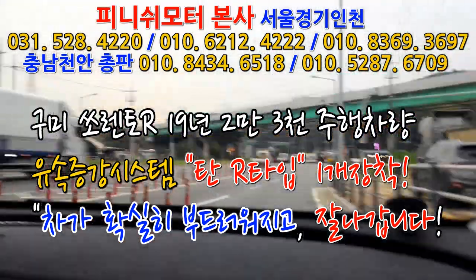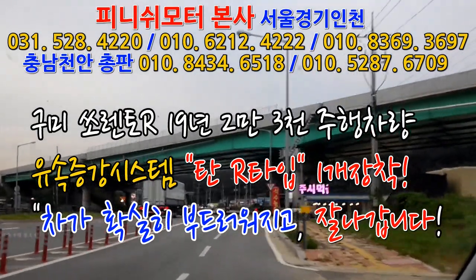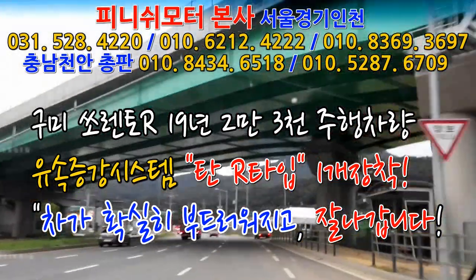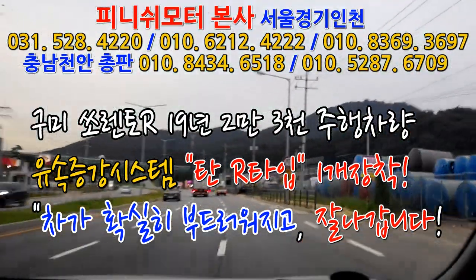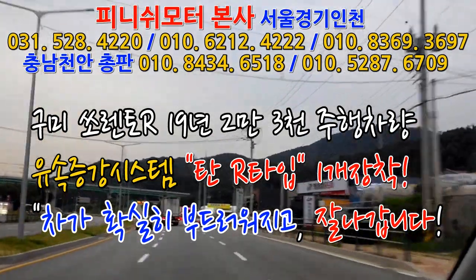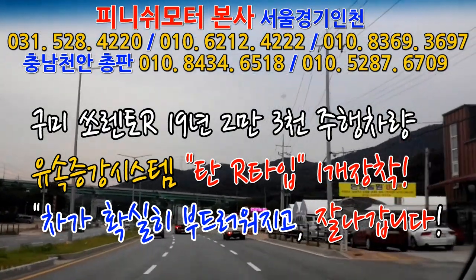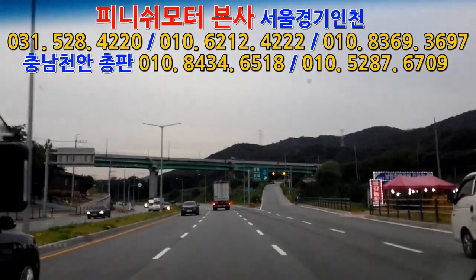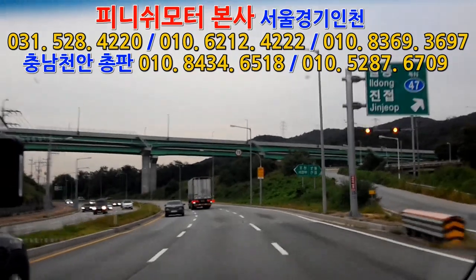소렌토 4R 19년식이고 키로수 한 23,000 정도 뛰었고, 멀리서 오셨습니다. 기존에 저희 피니쉬 모터에서 취급하는 제품들이 좀 많이 달려있는 상태에서 오늘 오셔서, 흡기에 있는 거 하나 탈거하고 탄 R타입 레이싱 타입 한 개만 스로틀밸브 앞에 넣었고요. 이제 테스트 주행 한번 해볼게요.